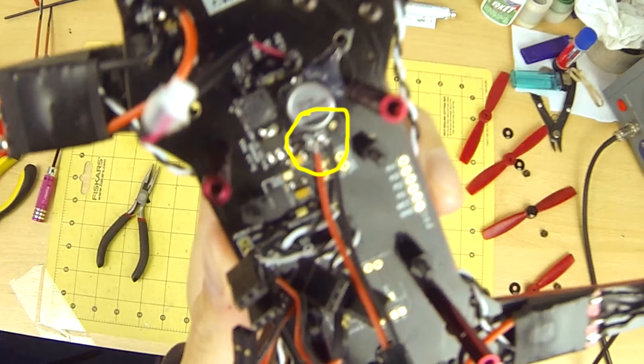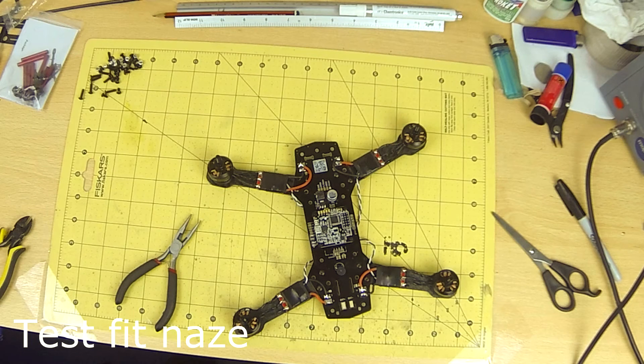Do not forget to power your connector like I did, otherwise you will have to take the whole quad apart again and solder with things in the way. If only I had a workflow video to follow.